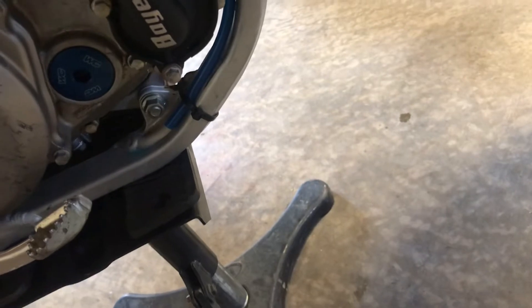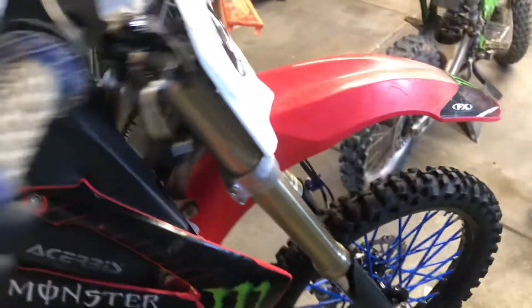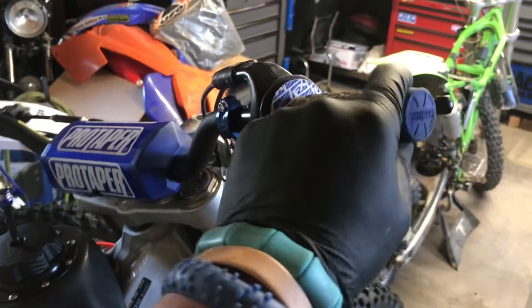Another really important one is your coolant level — you're just going to top that off, because every time you ride, since you have no coolant reservoir, it just dumps out onto the ground and cannot suck it back up. So always check that.